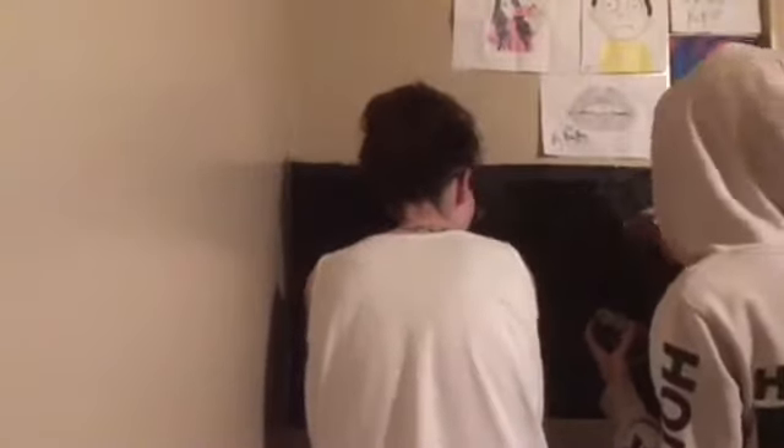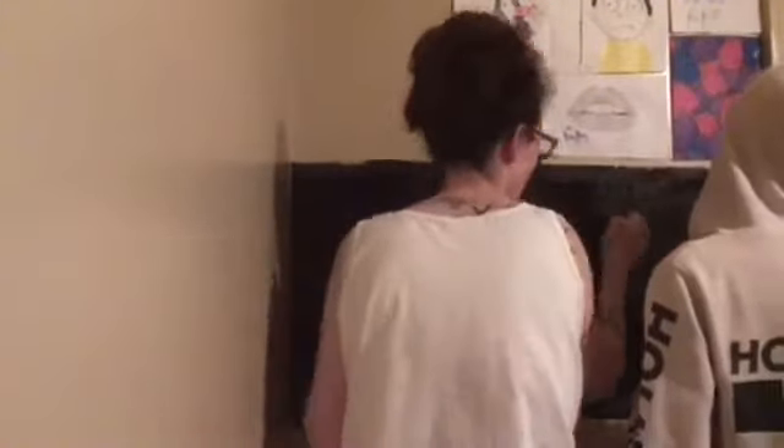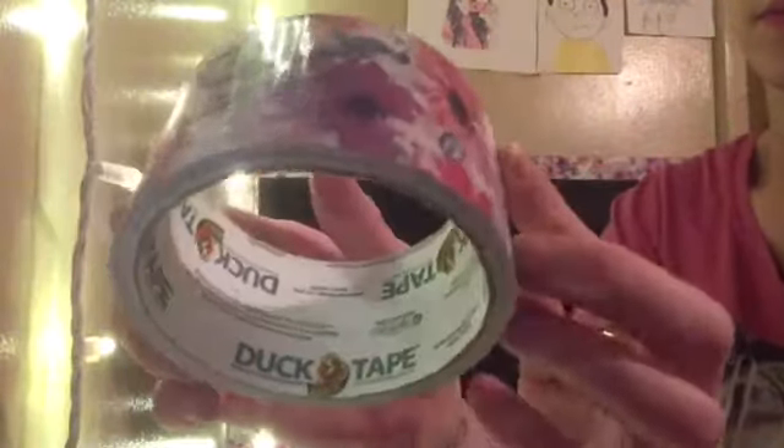I got my Waverly Chalk Paint at Walmart. It was pretty inexpensive — I think it was like $2 or something. I used that whole little bottle for the wall. And then this duct tape is what we're going to be using for the border. It's super pretty, and it's just from the brand Duck Tape. I got it for a couple of dollars at Walmart.